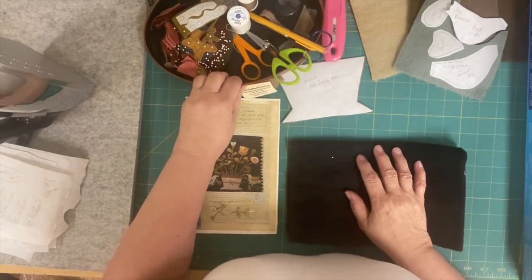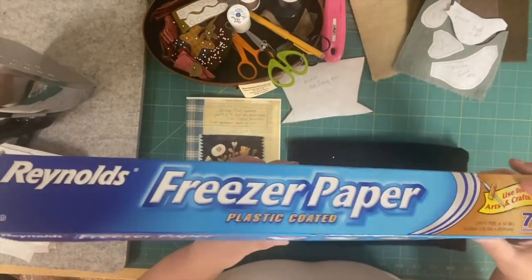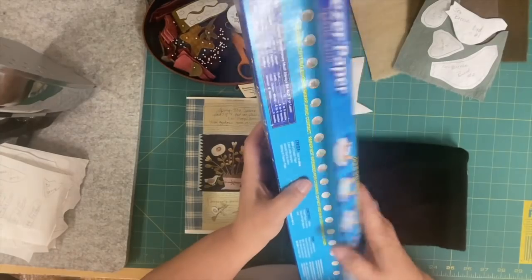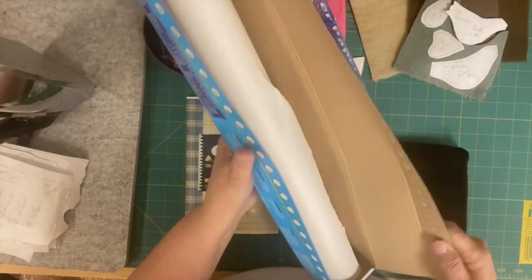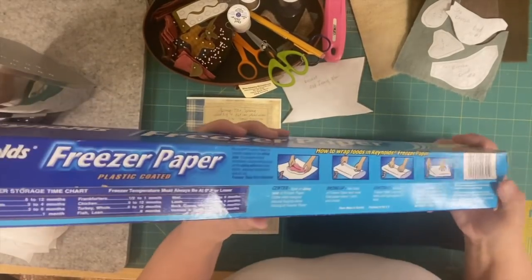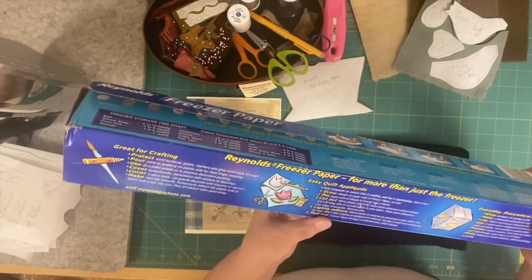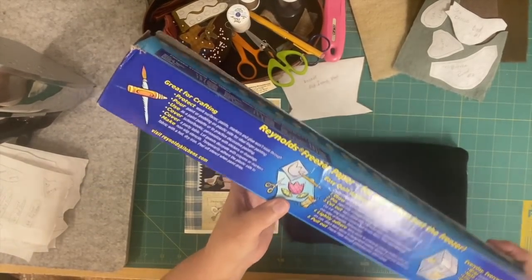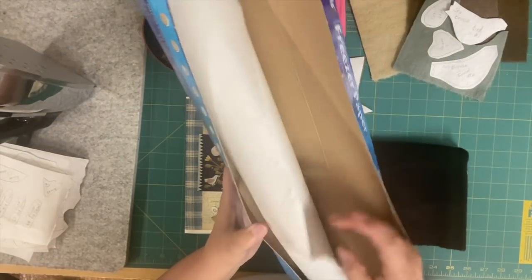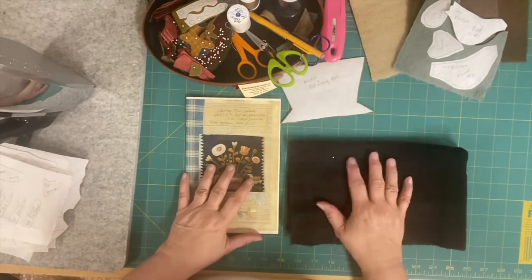First thing I'm going to talk about is what you need to be able to do this project. First of all, you need freezer paper. You can get it at the grocery store, Walmart, or most craft big box stores. It comes on a big roll — it's by Reynolds Wrap. Back in the day you used to wrap meat in it, but now they also show pictures of crafting. It's really reasonably priced and you get 75 square feet, plenty for more than one project.